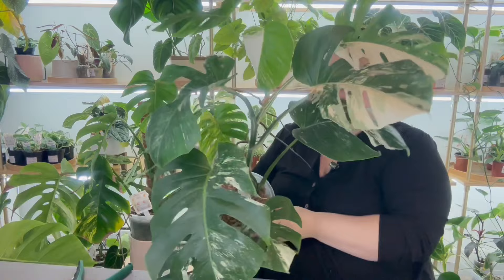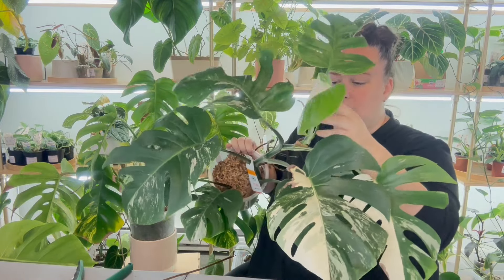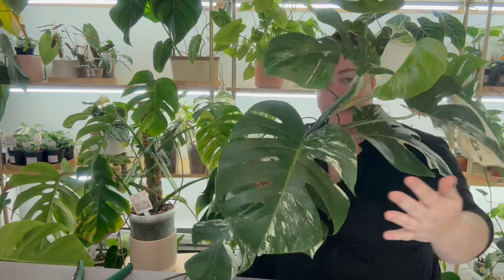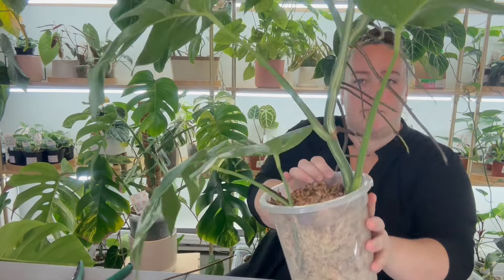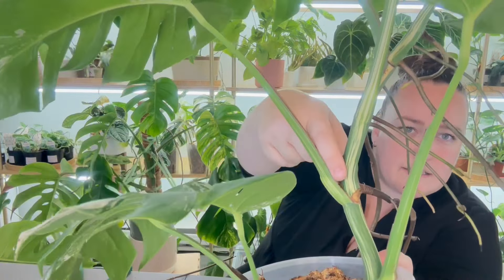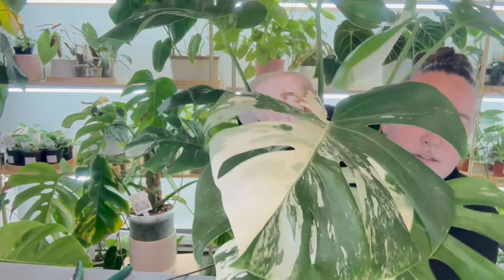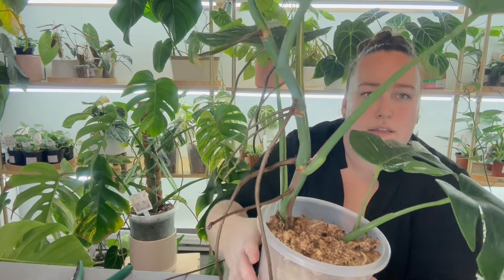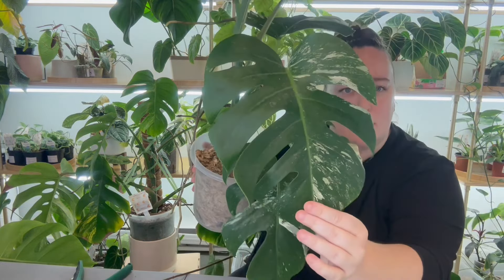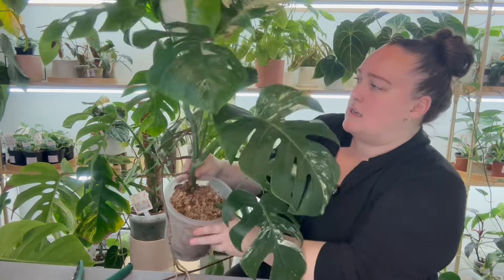You want to make sure you see some variegation on the node — the stem and petiole don't really matter. It's really the placement of that auxiliary bud or node where your new growth is going to come from that matters. This plant is more variegated on one side than the other, and that's because the stem on the variegated side is more variegated, so every leaf coming from that side is variegated, whereas the other side is quite green.